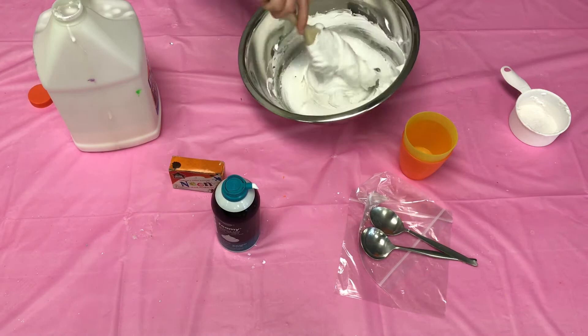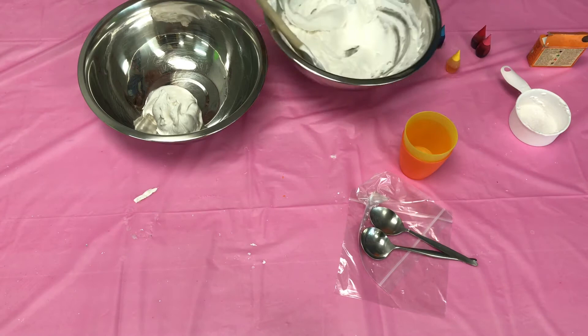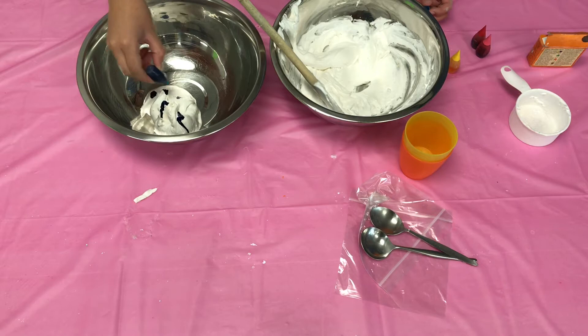Now we'll be adding some color to our paint. We need to divide the puffy paint into separate bowls for each color that we choose. We're doing two colors, blue and yellow, so we divided it into two bowls. Just add a few drops of the food coloring of your choice and stir it in.